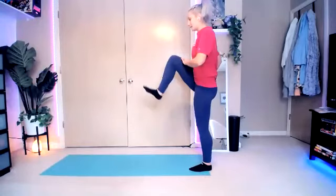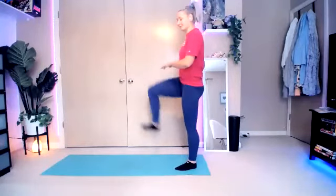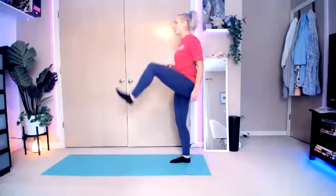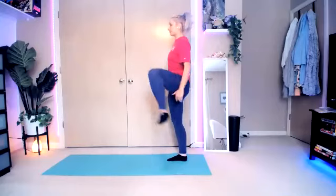Let's start with just some knee lifts. Start to warm up those legs since we do use them the most. Lift and lower. And then start to lift them up and out to the side. A little bit of rotation. Up and around. Nice and controlled.